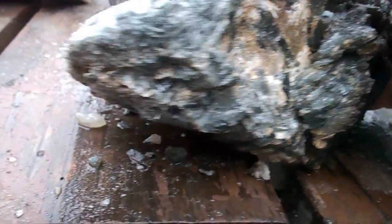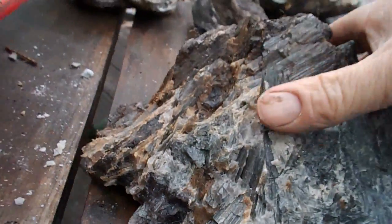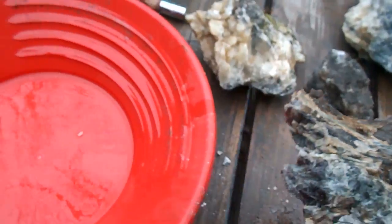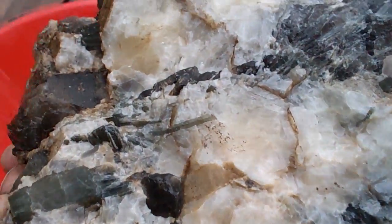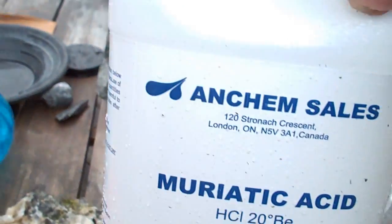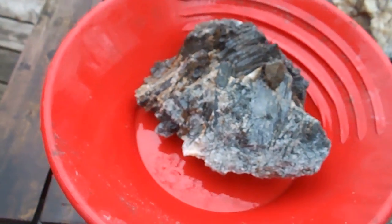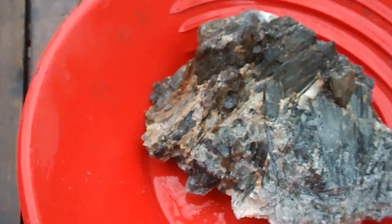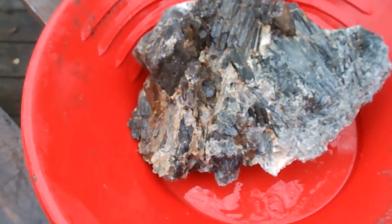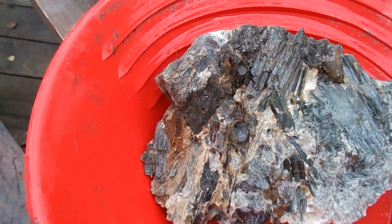This rock is tremolite, a huge specimen, and what I want to do is show a before and after as I take out some of the calcite with muriatic acid. Hopefully I'll end up with a spectacular specimen, or I'll end up with a disaster. It's one of those things — I'm going to fix it or f*** it, so no other f***er can fix it.